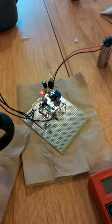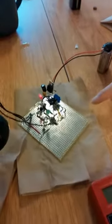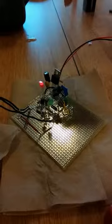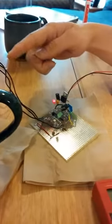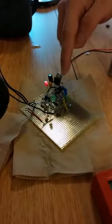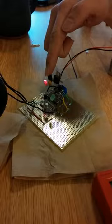On our project we made a coffee thermometer. This circuit runs on a comparator op-amp which compares the voltage across this resistor and the voltage across this sensor. As long as the voltage across this sensor is higher, the op-amp will have an output of 5 volts, which will turn on this red LED.